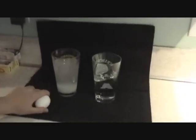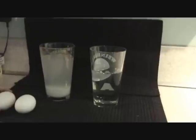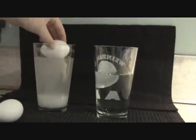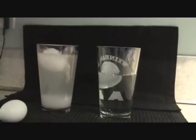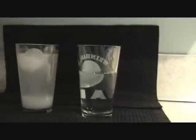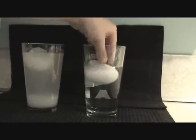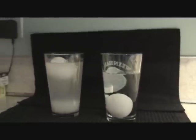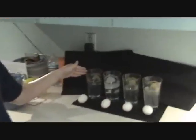Now, I'm going to test two raw eggs in cold water, in fresh and salt water. In salt, and in fresh. As you can see, the egg is floating better in salt water than fresh water.